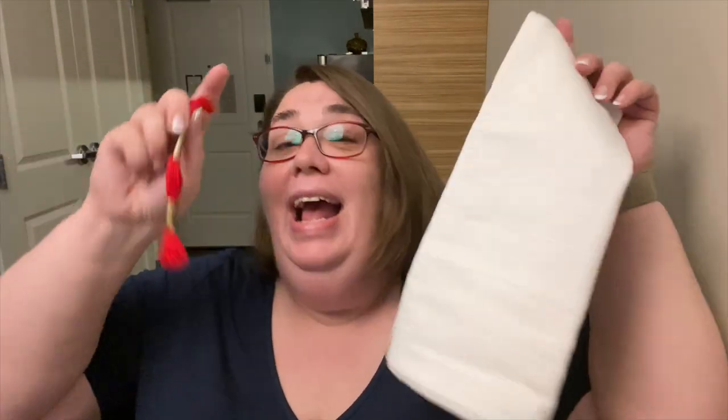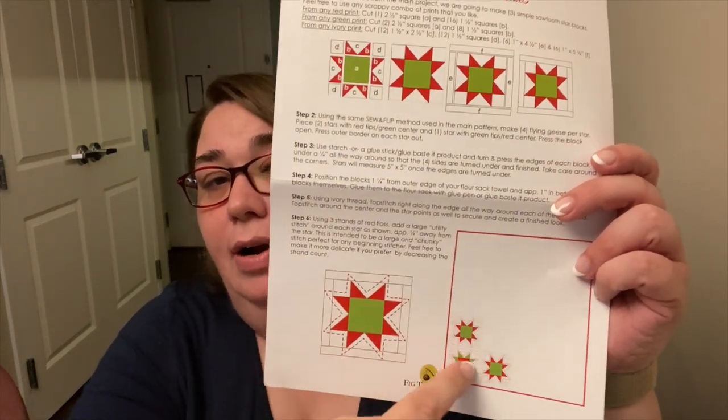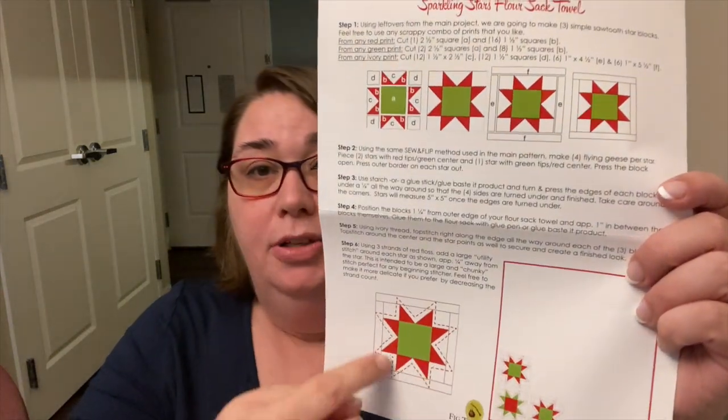The little project is going to use this pattern to help you decorate a towel with this floss and scraps from your main project, so you'll have a really pretty little Christmas towel. They have a sheet of instructions in here, and it looks like they're recommending making three of these stars to go in the lower right-hand corner. Then you can hand-stitch the quilting around it to really give it a little extra pop — super cute.